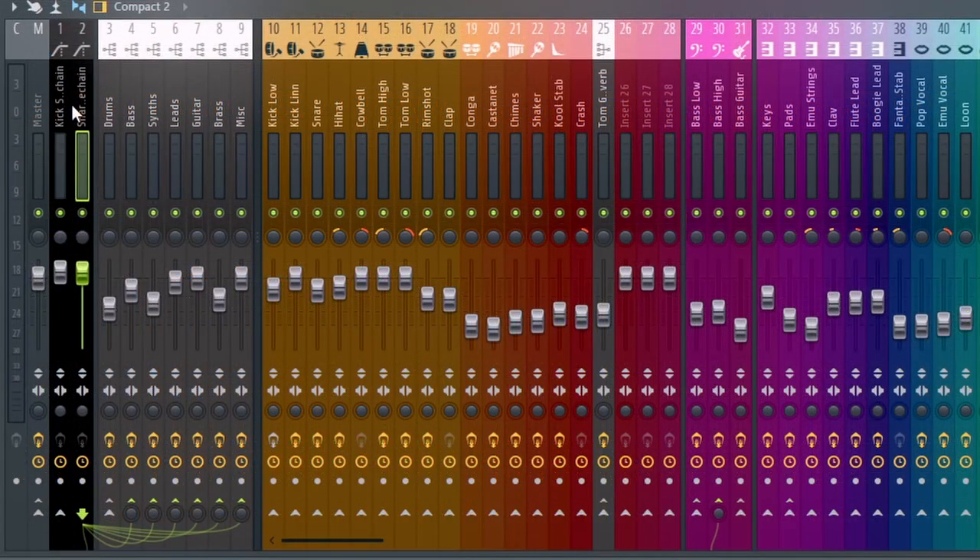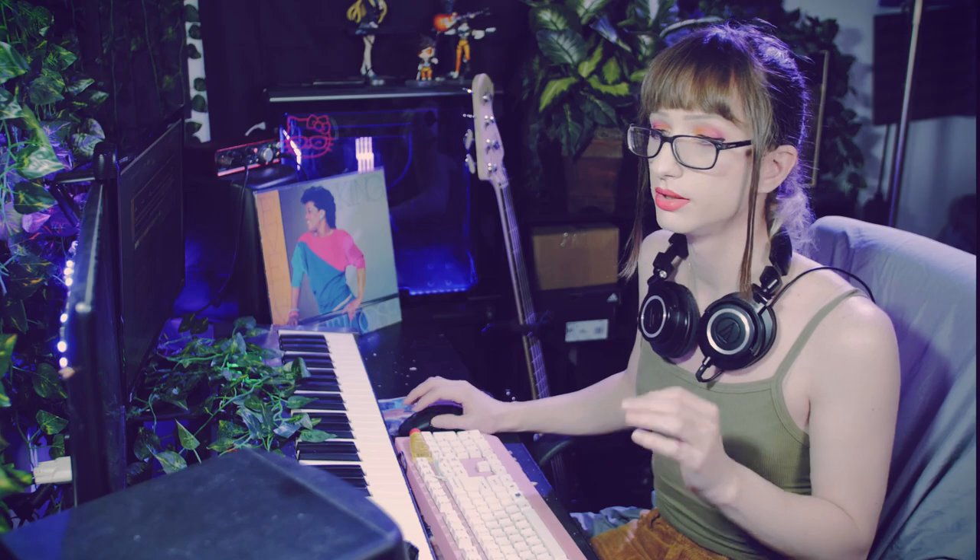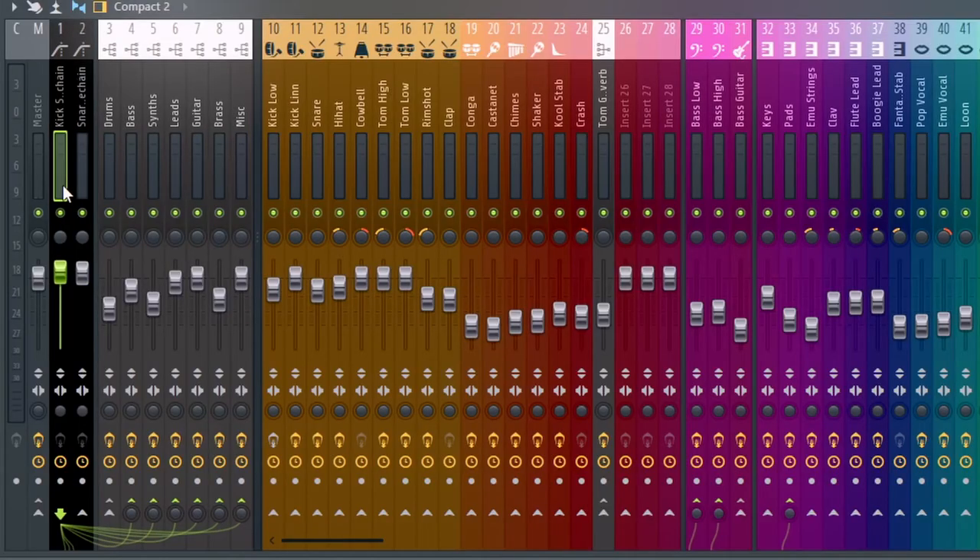First things first, you'll notice that I have a little side chain — not only for the kick, but for the snare as well. This combination is extremely important. Both the kick and the snare are routed to the buses for bass, synth, leads, guitar, and brass, which is incredibly important.